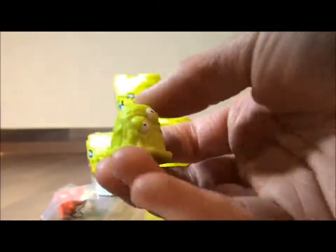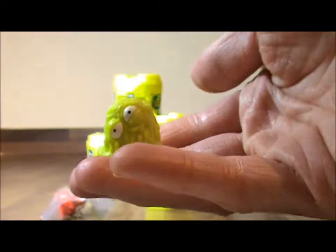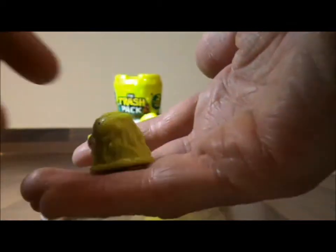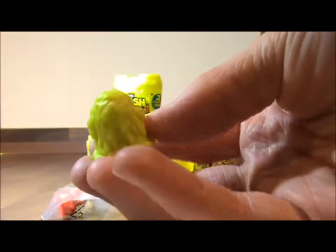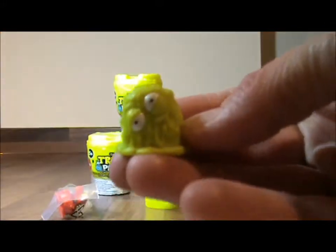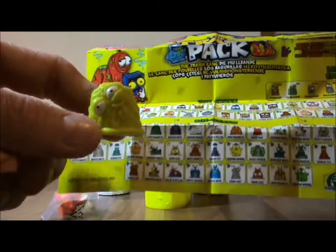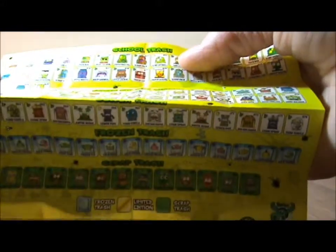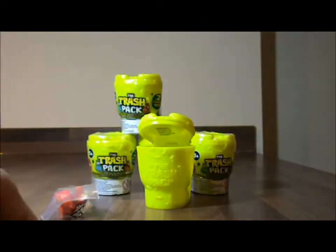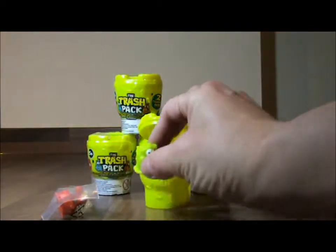He's got funny eyes, hasn't he? Wobbly wobbly wobbly. He actually feels a bit like jelly. And he's got a hole at the bottom. Pretty cool, isn't he? So let's have a look and see if I can find him on this leaflet. This one is called Slimy Spitball. Hello, Mr Slimy Spitball. Let's put him over here with his toilet.